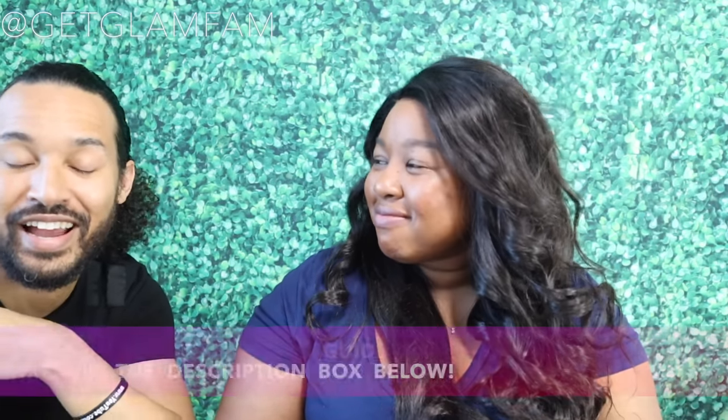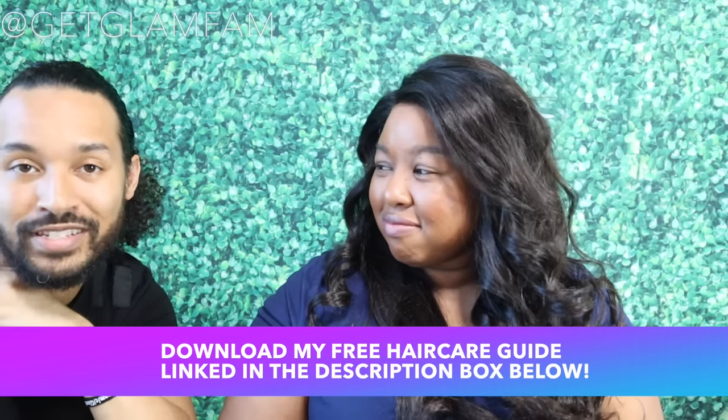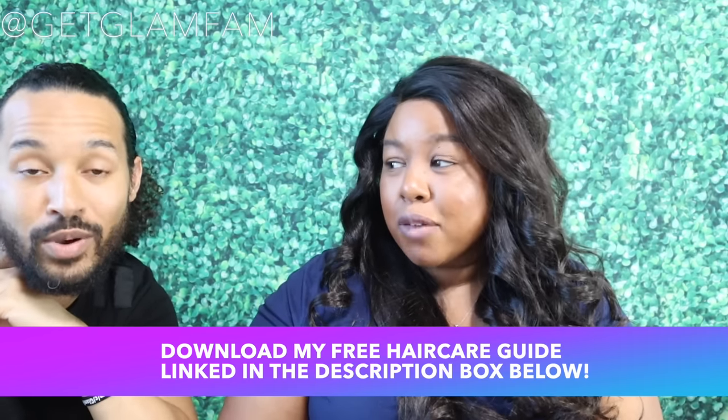Let us know what you think of these curls that Allison was able to achieve. I thought I was going to be doing most of the curls, but it looks like you were enjoying yourself over there. I need Allison to start doing videos without me so I can go take a nap. Anyway, until next time, take care, God bless, and stay glam. Be sure to check out the description box for all the details on this.